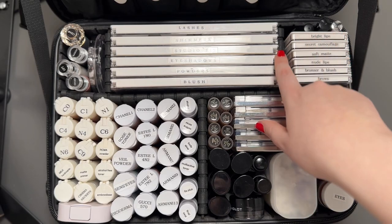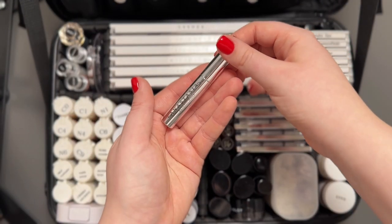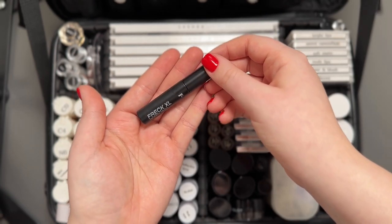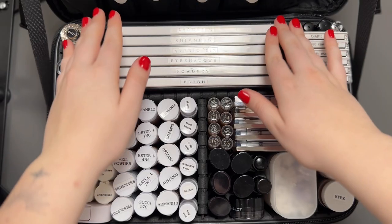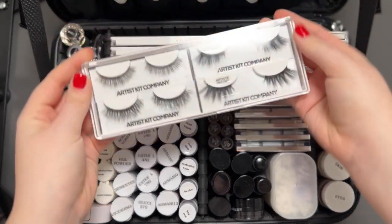In the back I keep a tiny Anastasia brow gel, lash glue for strip lashes, Freck to make fake freckles, and this little tool to remove any mascara clumps. In here I also keep some strip lashes, even though I prefer to use individual lashes.